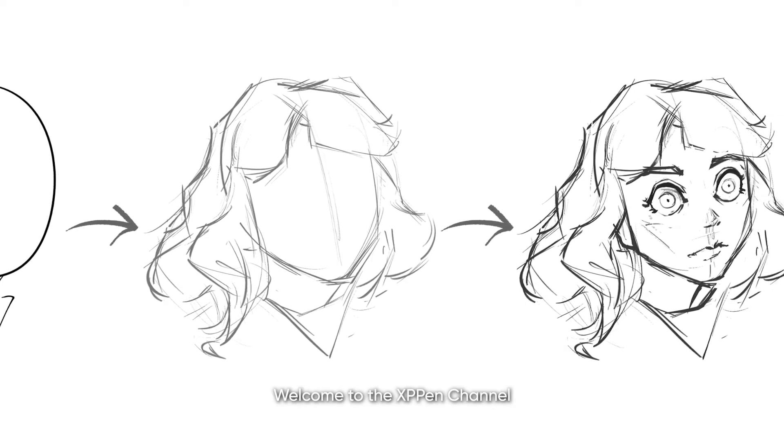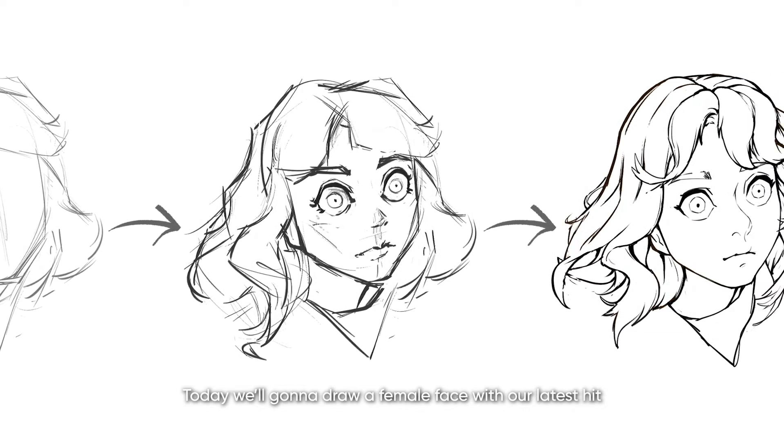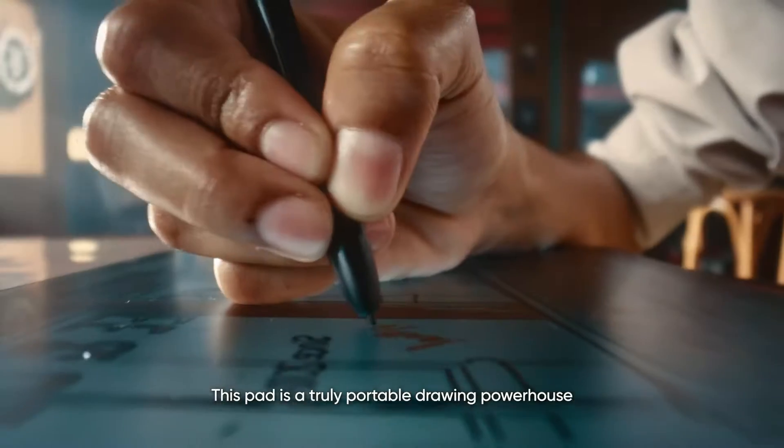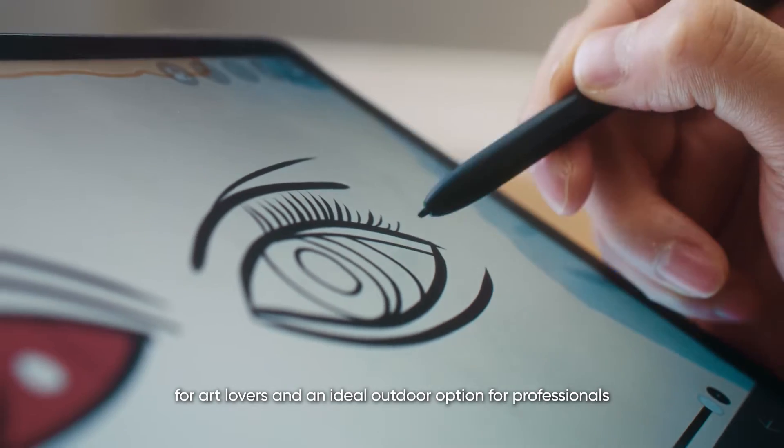Hi everyone, welcome to the XP-Pen channel. Today we're gonna draw a female face with our latest hit, Magic Drawing Pad. This pad is a truly portable drawing powerhouse for art lovers and an ideal outdoor option for professionals.